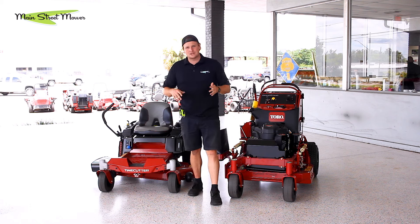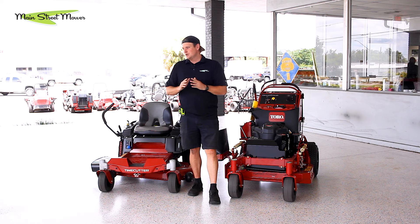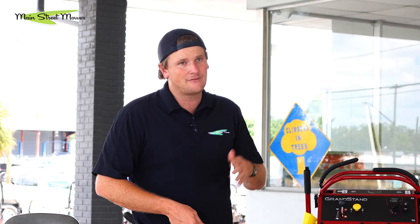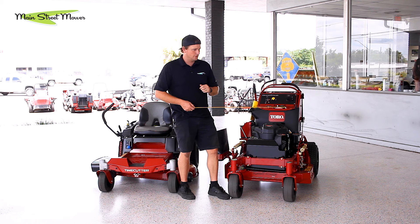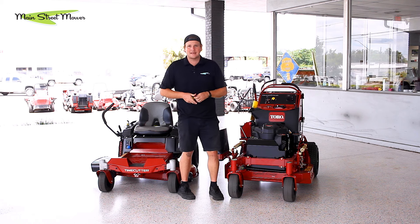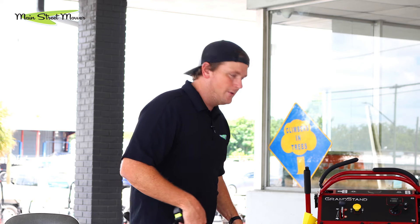Next thing we need to do is learn how to measure. We need to measure a couple of things: we need to measure your gate and we need to measure the mower. What you want to do before you go to a mower shop, before you go shopping, is measure your gate. Average gates are going to be 36 or 48 inches. If you have a 48-inch gate, you have a few more options. But if you have a 36-inch, we have an option for you. Take that measurement, write it down in your notebook, come on down to a mower shop, and we get to measure.